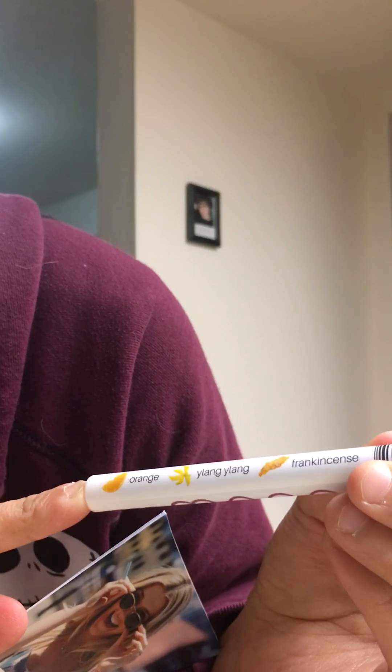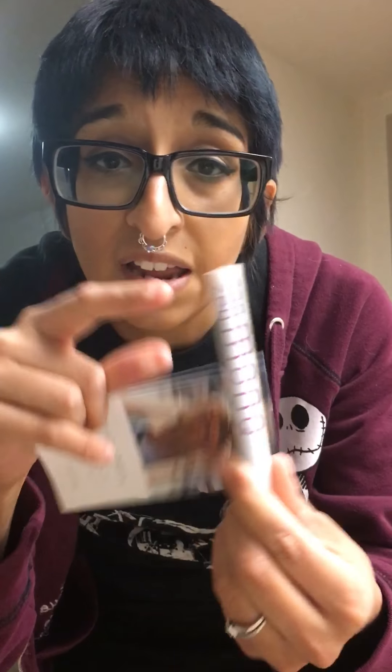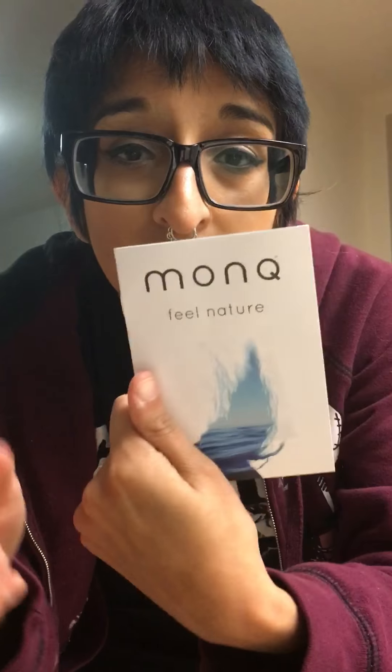This one has orange. How do you say that? Lang lang and frankincense. I got the Zen one.